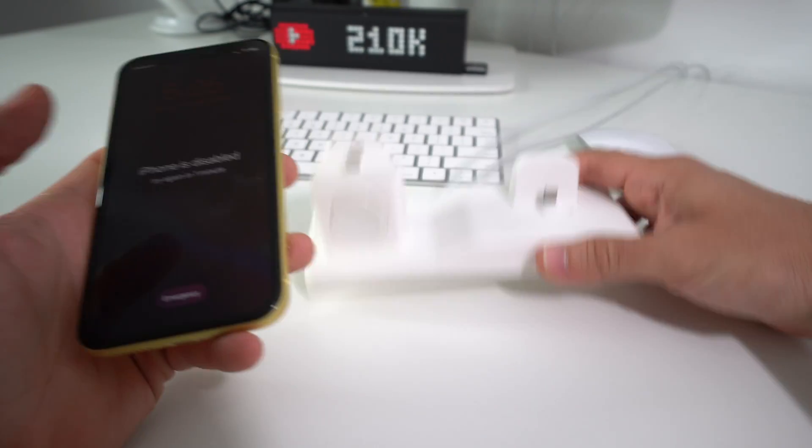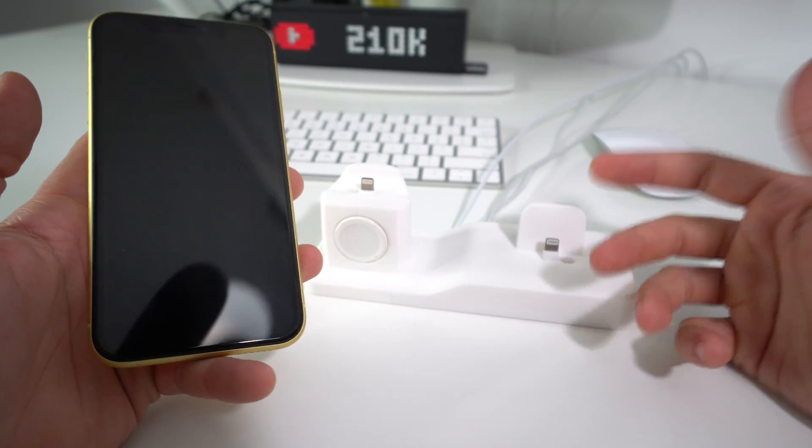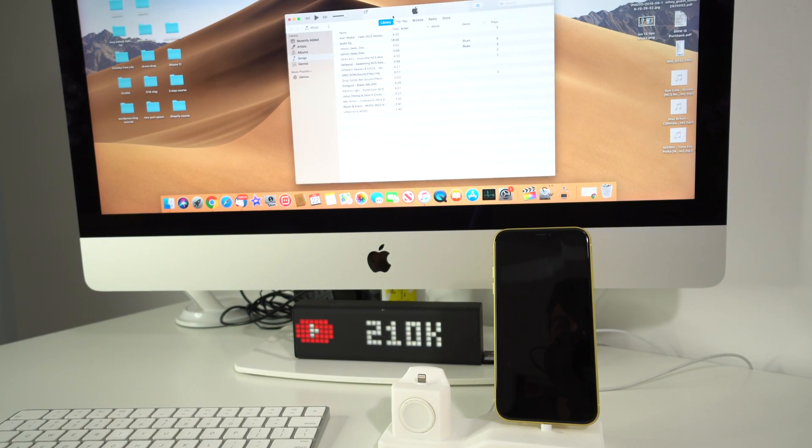So what we're going to need to do is connect your iPhone to iTunes. You're going to need to do it with either a PC or Mac — it doesn't matter as long as you have iTunes installed. Go ahead and connect it to your Mac or PC and then open up iTunes.